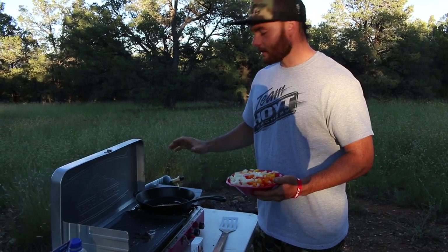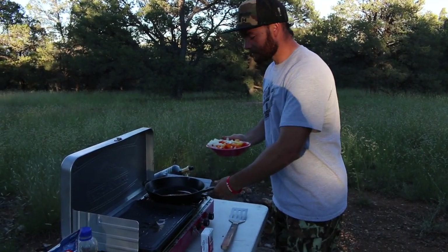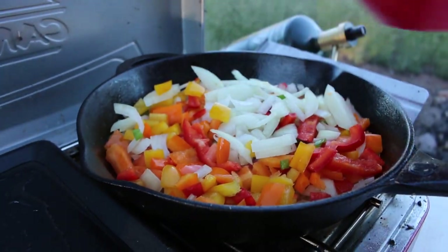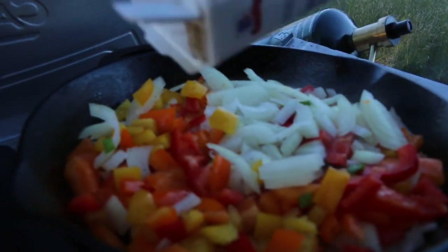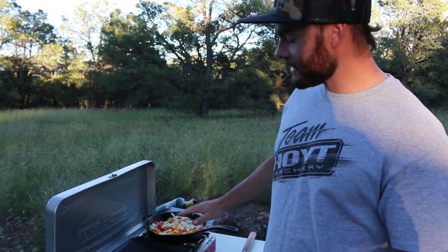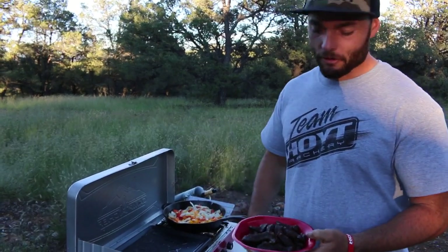Alright guys, we've got some hot oil heating up in the Camp Chef skillet. We are going to go ahead and dump the onions in there and get them started with the peppers. The only thing we are going to add for spice is just a little bit of pepper on the vegetables. While the vegetables are cooking and getting sautéed, we are going to go ahead and throw the steaks on the griddle side. That's one thing we love about this little Camp Chef Rainier — you can have a pan and a griddle going at the same time.